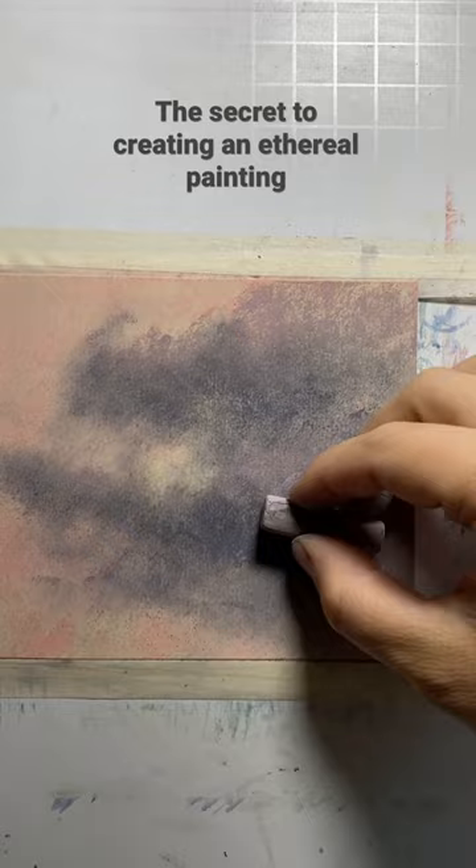Then I use a harder pastel to glaze over those edges to really soften them, and sometimes even use my finger to soften the edge. Just a few key hard-edged marks keep it interesting, but overall the effect is very soft.